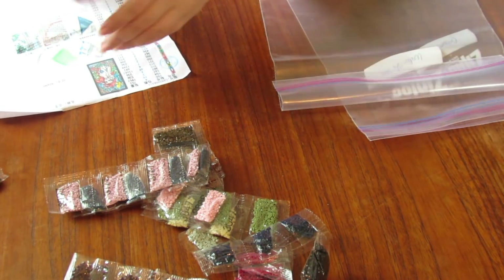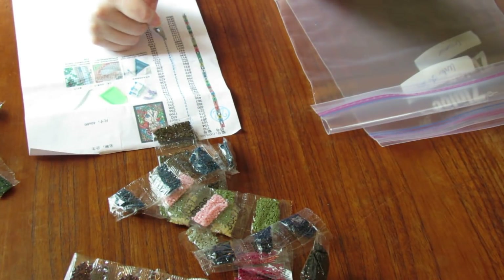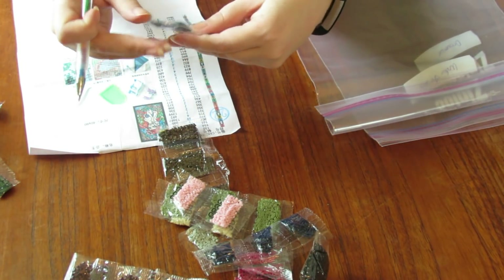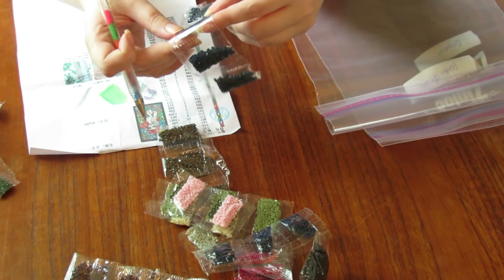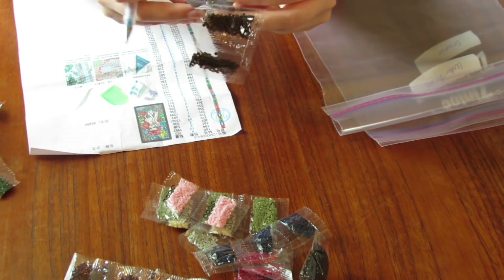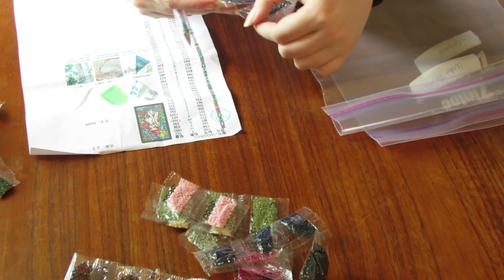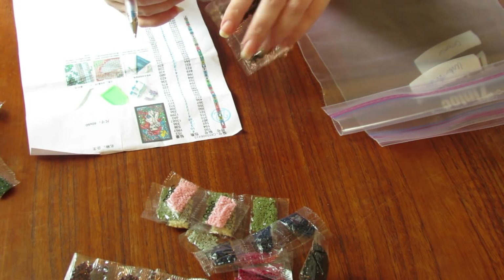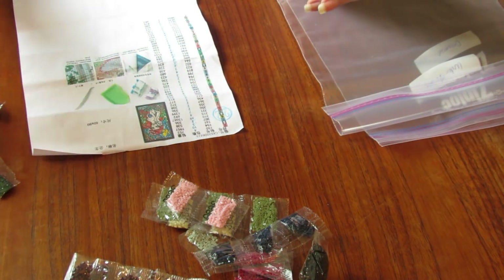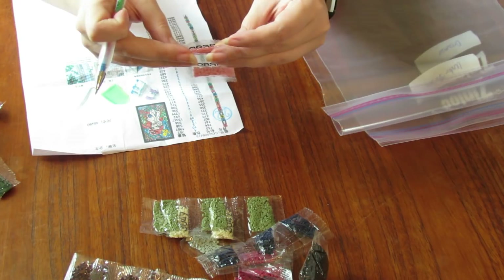Yep. 1 2 3 4 5. Yep. 1 2 3 4 5 — oh I just ripped it apart. 3031. Don't come apart because then I'll never remember if there was five of you. Well that's why I do this though right? 23689.